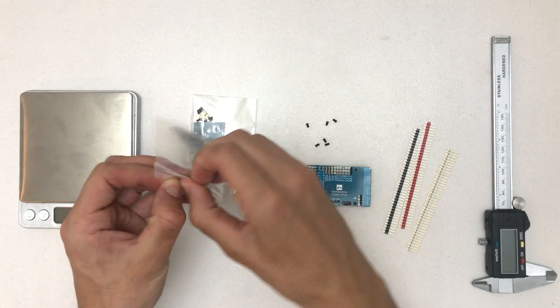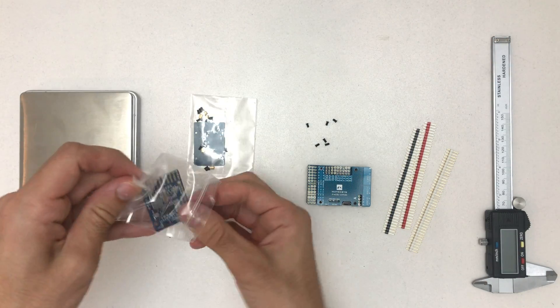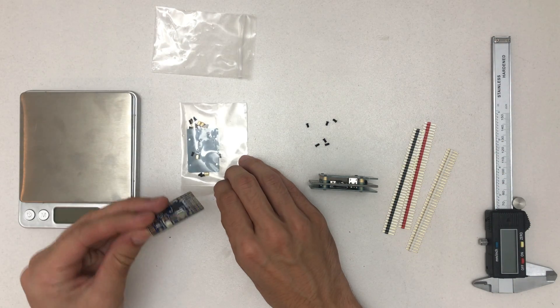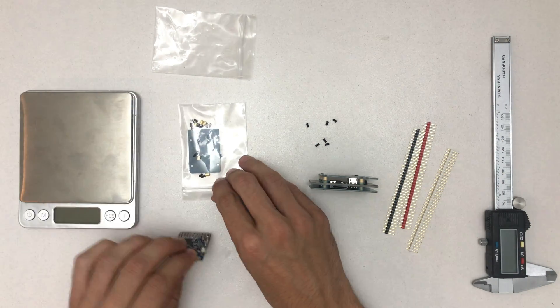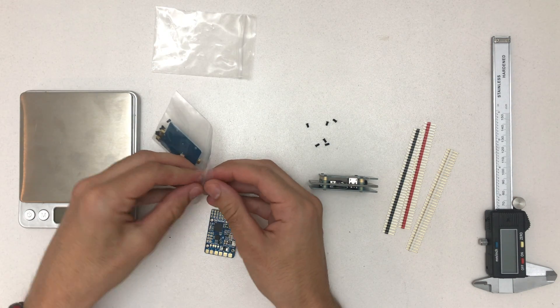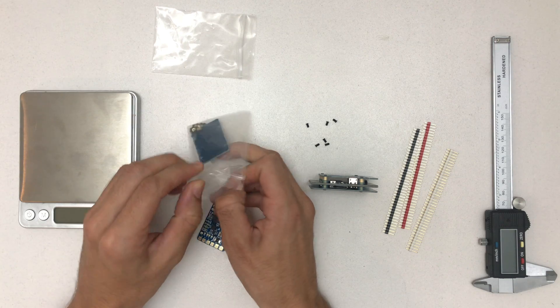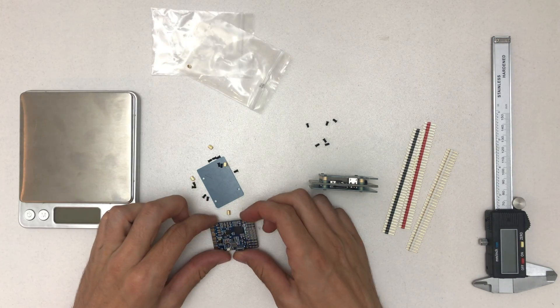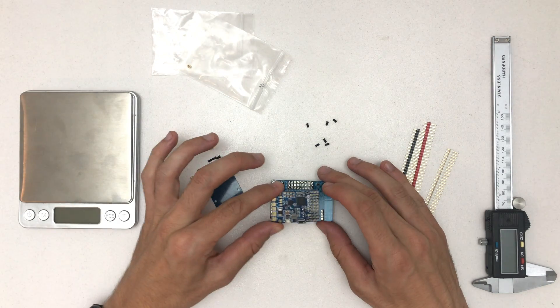Okay, so this is not assembled. You can already see this is a three-piece board, and this is going to be a two-piece board. Let's check the screws. Okay, so this one is a lot smaller.